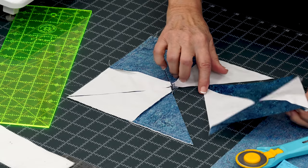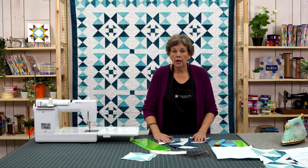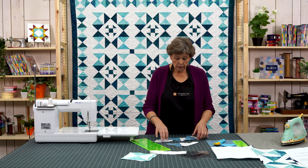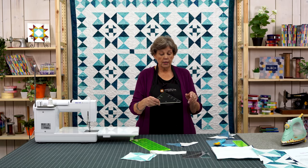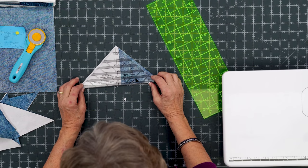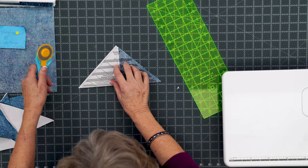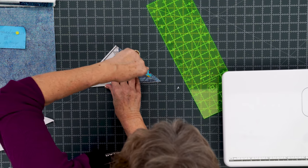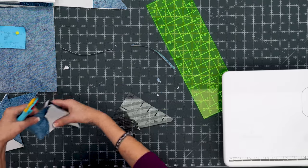Just like that we have four hourglasses. For your block you're going to square your hourglasses to six inches. The easiest way to square these is to use the Clearly Perfect Slotted Trimmer because it has a line running this way and this way, so you get to match them up both directions. I'm going to lay my line — because I know this is a six inch that I want — and then make sure that this line right here matches up. We are going to trim and trim, and then cut off these little edges. We're going to do that to all four of ours.